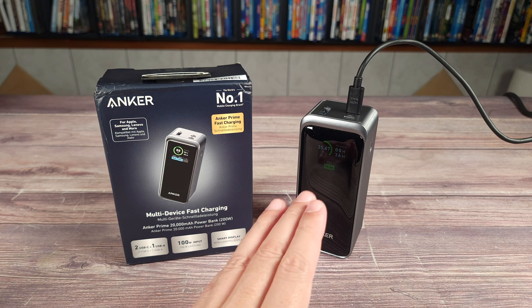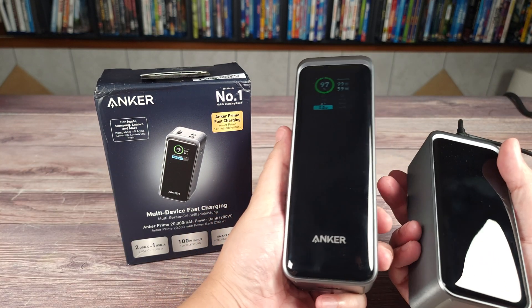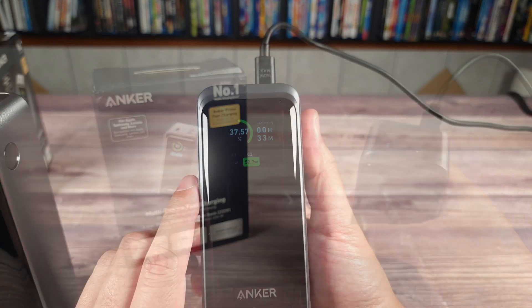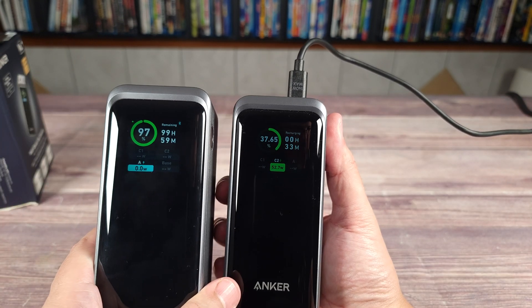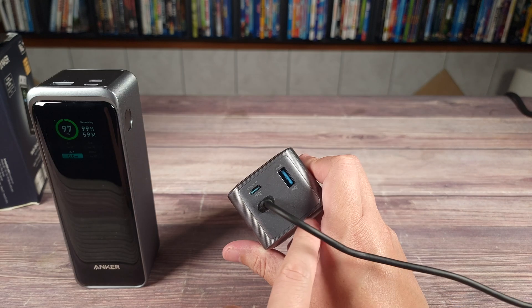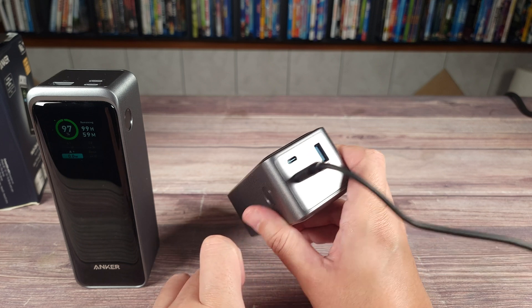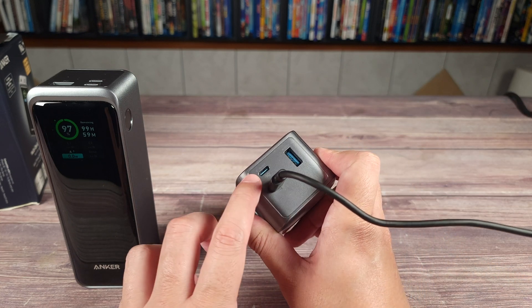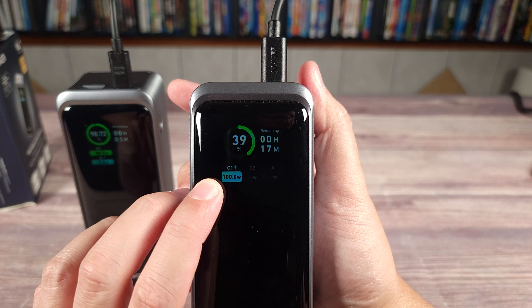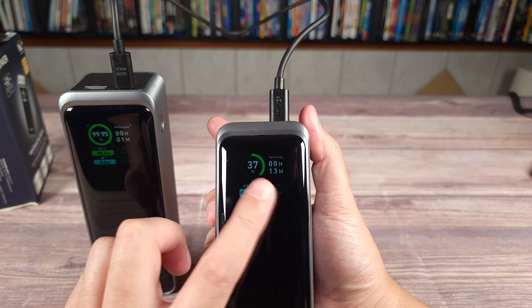Last but not least, I have the Anker Prime 20,000 mAh power bank, and this one charges at a max of 200 watts. Design-wise it is basically the little brother of the larger power bank — they are identical but this one is just slightly shorter, and depth-wise they are the same exact size. It has the same screen but this one is a little dimmer and a little smaller; side-by-side you can see the larger one is brighter even on camera, with both at max brightness. Up top you have a USB-A port that can charge at 65 watts, and then two USB-C ports that charge at 100 watts each. Since this is a 200-watt power bank, you can actually charge at both USB-C ports at the same time at that full 100 watts. I tested it charging the other power bank and it's putting out that full 100 watts as advertised.